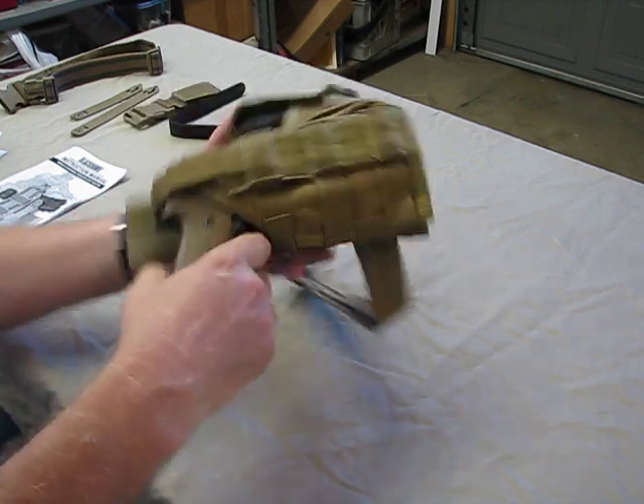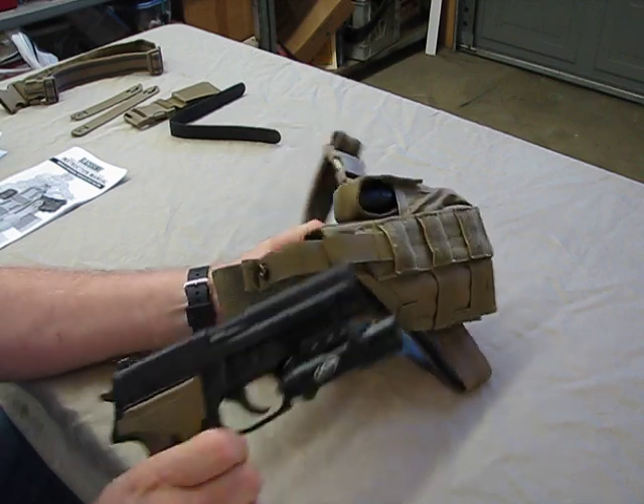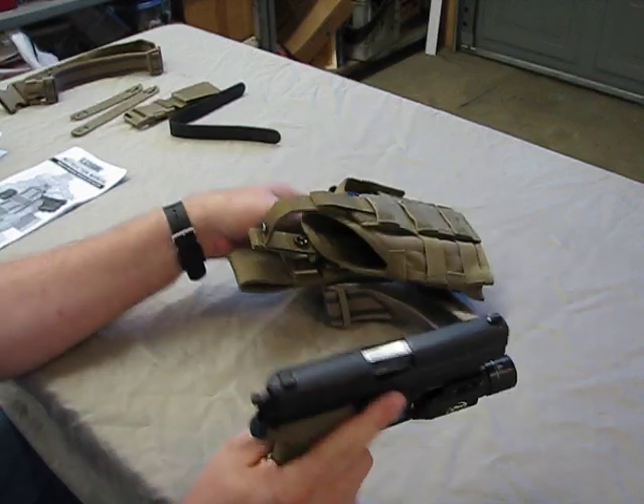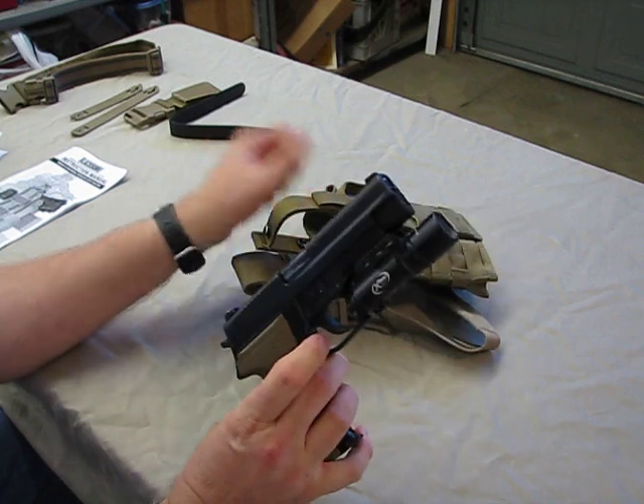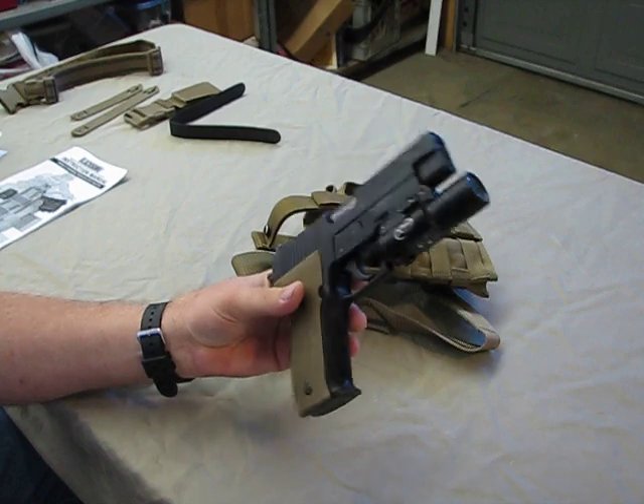Let me take a closer look at it here. It is a thumb-brake design. The weapon we have here today, just to test the holster, is a SIG 226 with a Surefire X300 light.